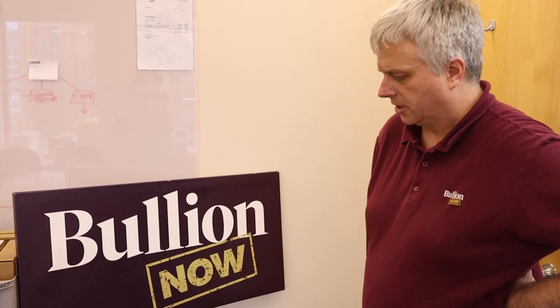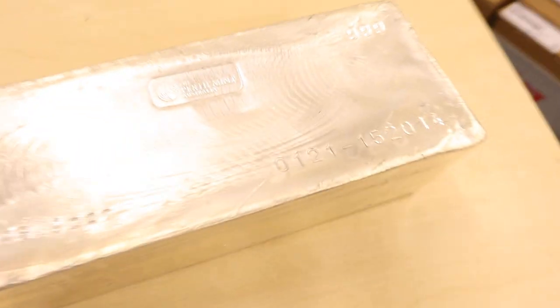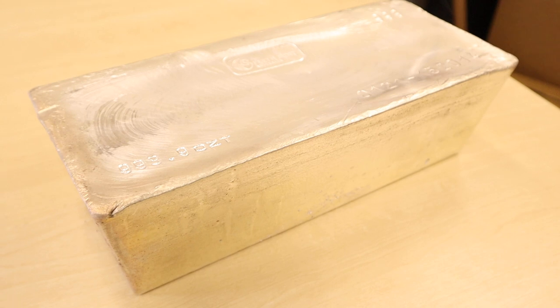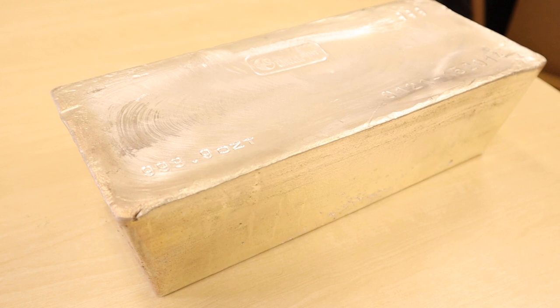We use them ourselves to back our unallocated program as well, because all of our unallocated is backed one-to-one with real physical metal. That's just a curiosity thing — a lot of people haven't seen how they come and that type of stuff. This literally might be the first look on YouTube at a Perth Mint 1,000-ounce silver bar.